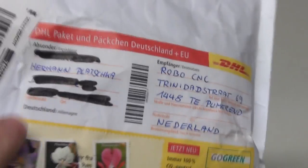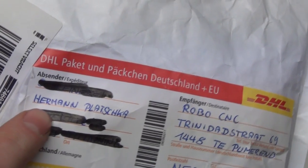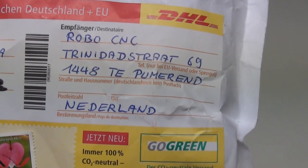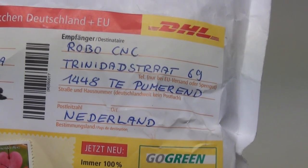I received this from Herman — Herman from Germany. And if you want to send something, this is the address you can send it to.